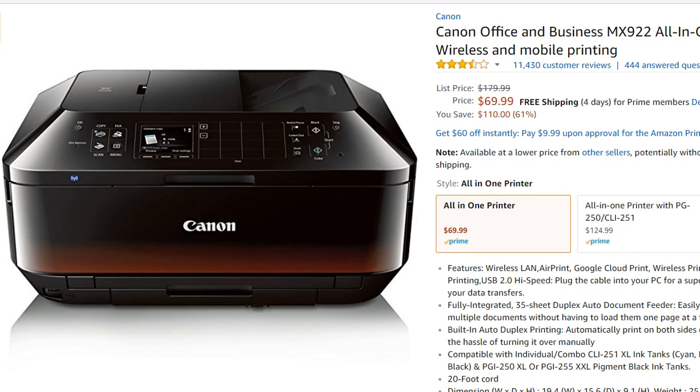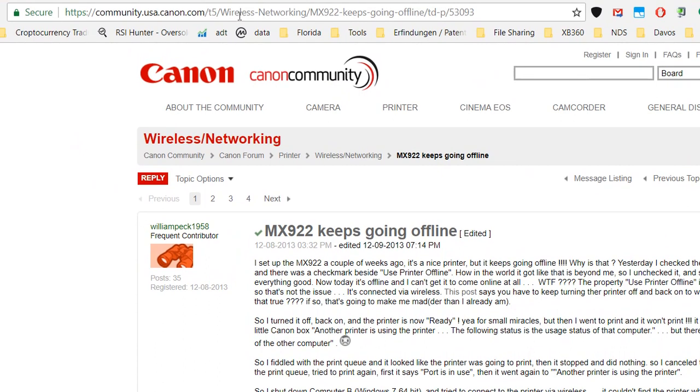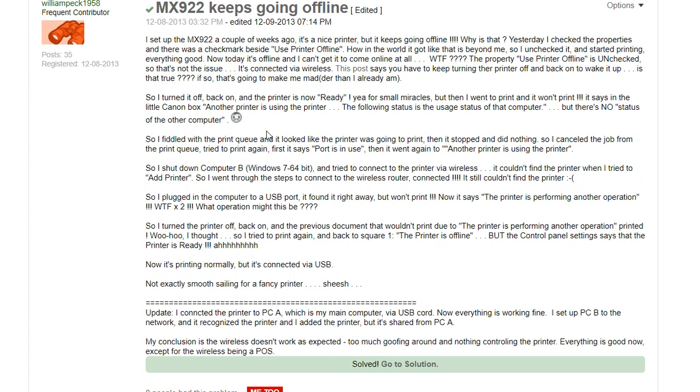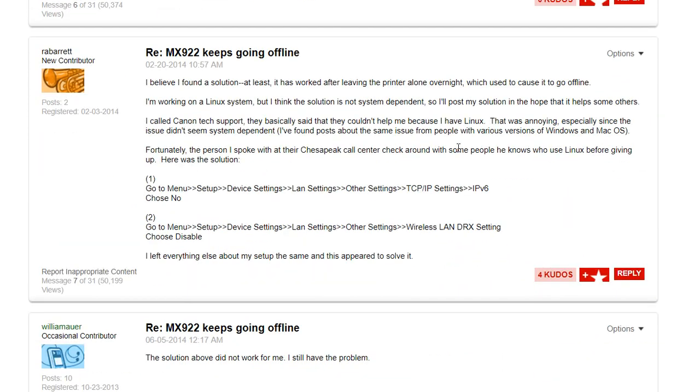I thought I had set up the printer wrong, so I did a little research. You can find a big community forum at usa.canon.com, and you'll find exactly this problem described there — 'MX922 keeps going offline.' There are a lot of solutions and workarounds. One guy finally fixed it by connecting via USB on one computer and sharing it wirelessly to another, but he has to keep both computers online.